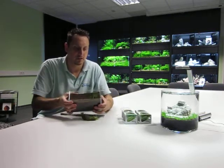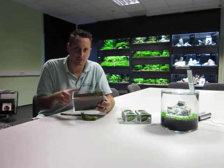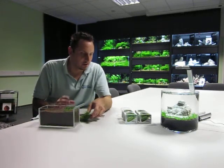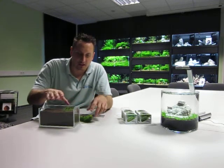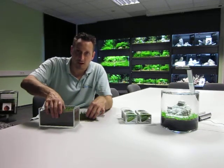And then you can grow it — you can see — very easily into a carpet. This is just to explain you how to use a traditional plant like this. There are a lot of sorts available, like Cryptocoryne parva, Hemianthus, Callitrichoides, Glossostigma — so a lot of traditional aquascaper plants. Just try it; it's a very interesting aquascaping plant.